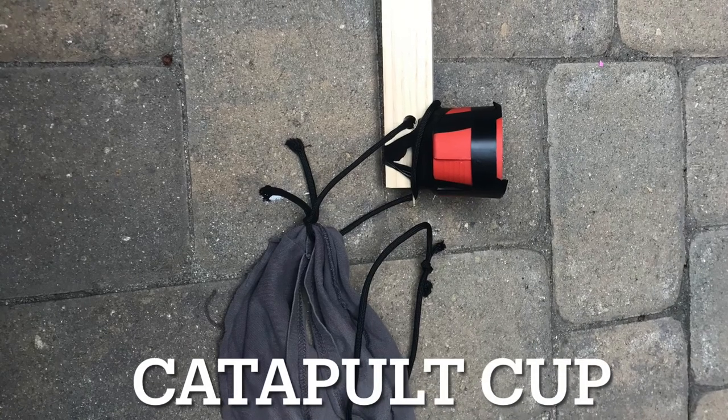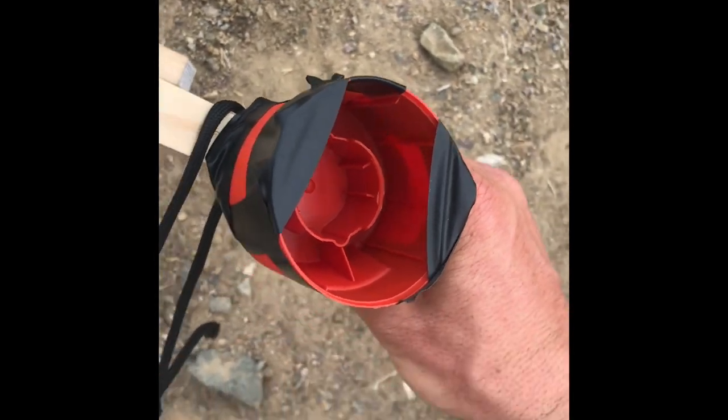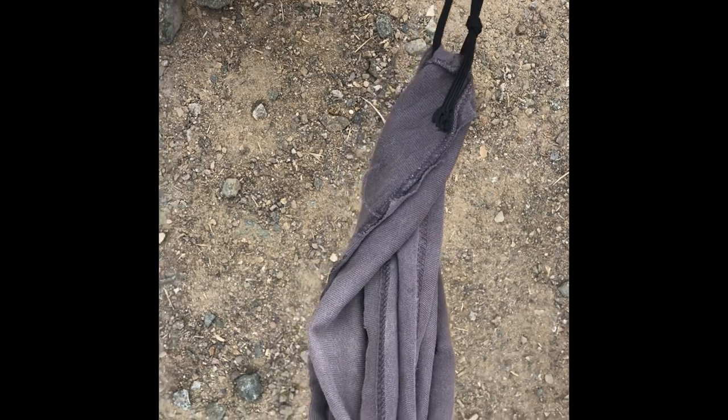We changed the catapult style for a consistent release. For the catapult we are using a spray paint cap, and this is a sling made from one of my dad's sleeves that we cut off.